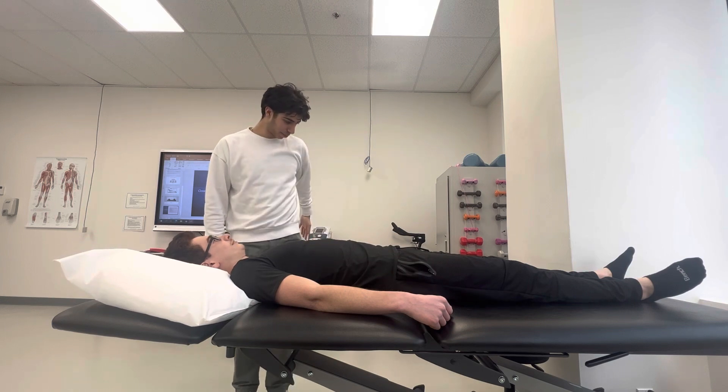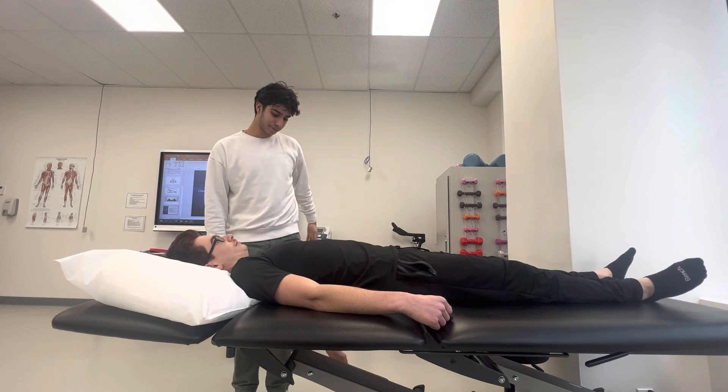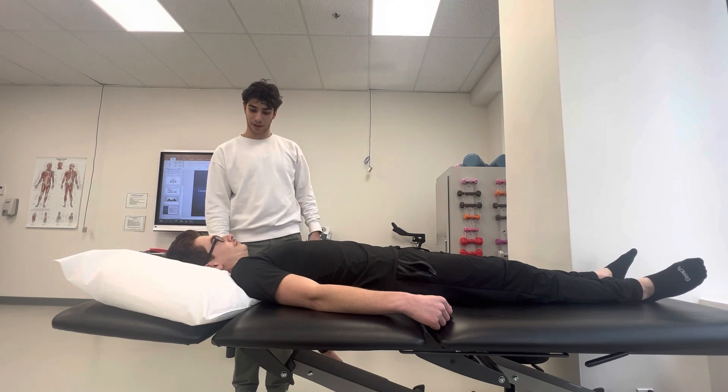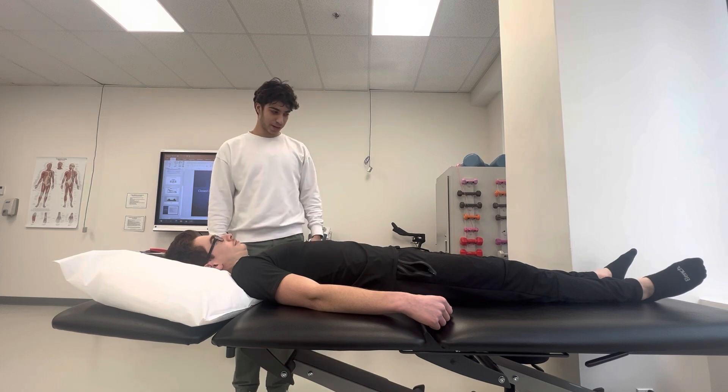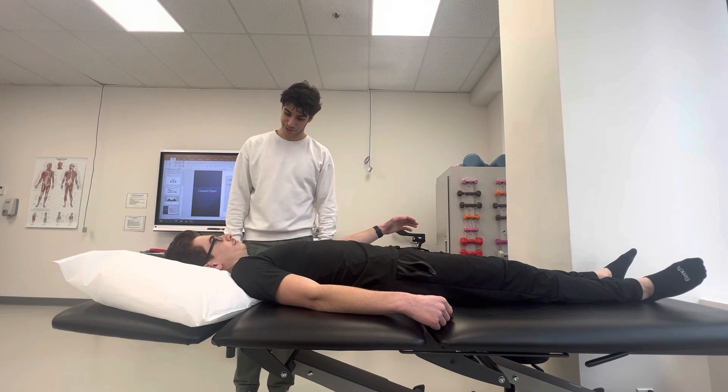Now if you want to go all the way extended back, those are your extensors working in concentric movement. And if you want to bring them back to the neutral position, those are your flexors working in concentric movement.